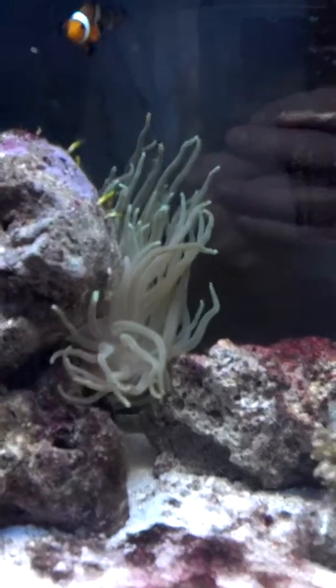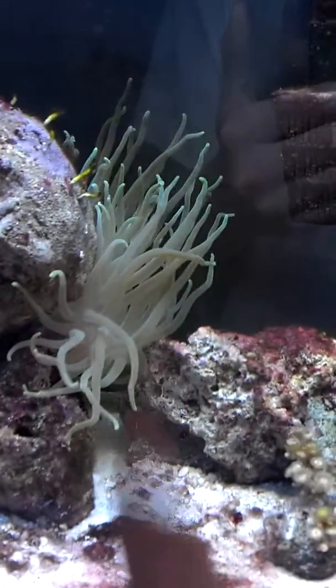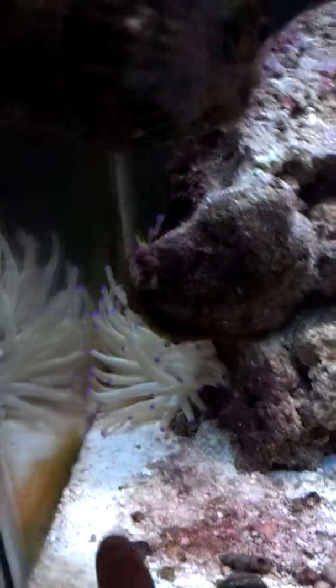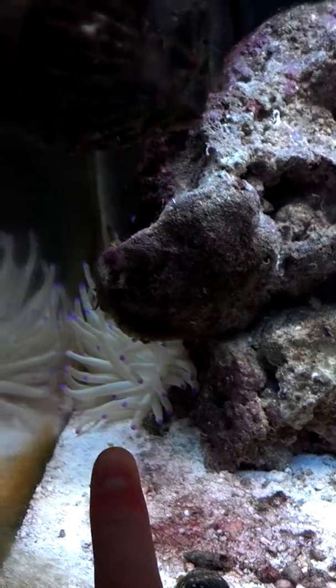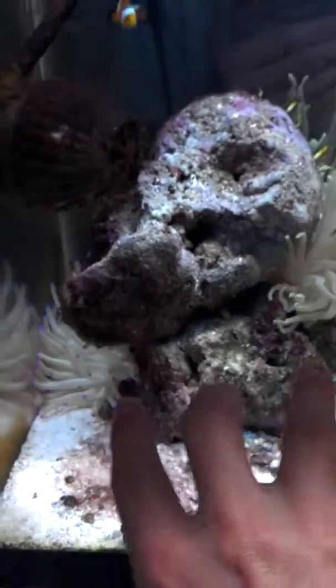I don't really like them, so we're gonna see if we can return this one because it's too plain. I guess we're gonna keep this one but maybe down the road we'll get rid of it. I don't know what we're gonna do with them, but yep — that's the anemones. I'm gonna feed them today.